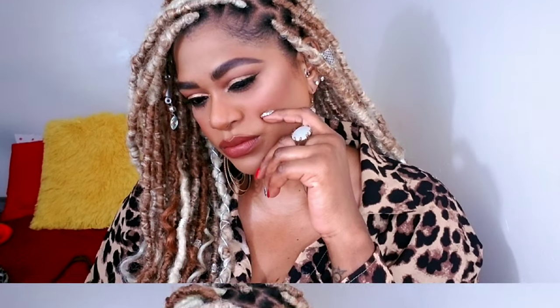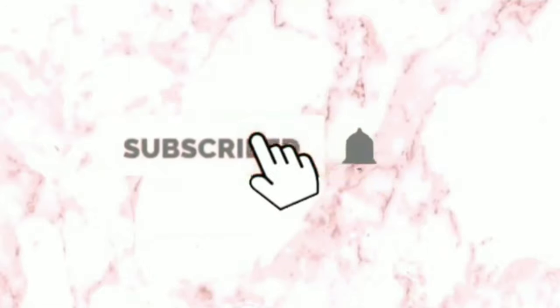Hey guys, I'm Rachel and today we're doing my glam powder foundation routine so let's get to it. I'm just having a little snacky snack — I am addicted to these Pop Corners.